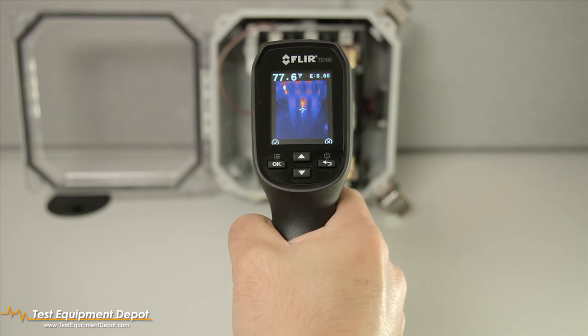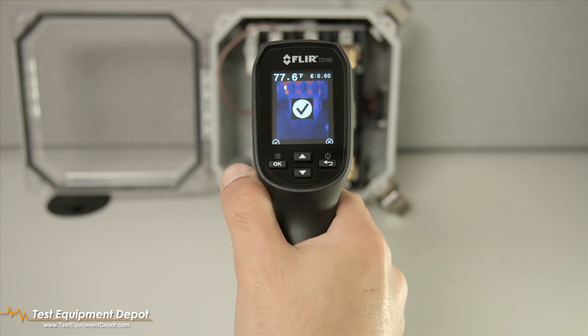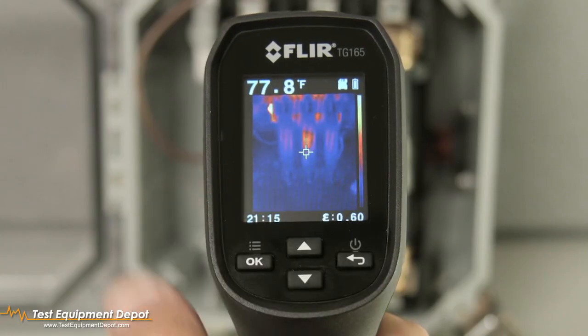This gives you the option to save or discard the image. Press OK to save, or the back button to exit to live view and continue scanning.